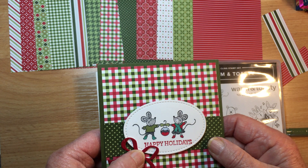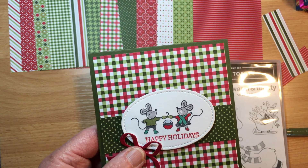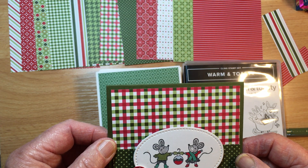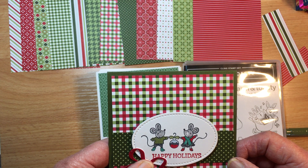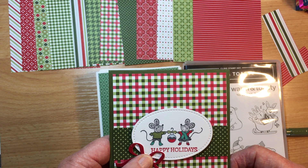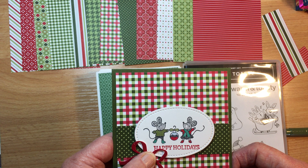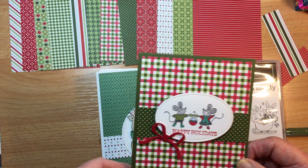We make a basic card that's 10 centimeters by 14 centimeters. The paper is called Heartwarming Hugs and it was 15% off in October — it's only twenty dollars a packet for 12 double-sided sheets. They're 12 by 12, so you get a lot of cards out of each sheet. You'd get six from each one — six 12s is 72 — so it's quite a lot of cards if you're just doing a basic one.